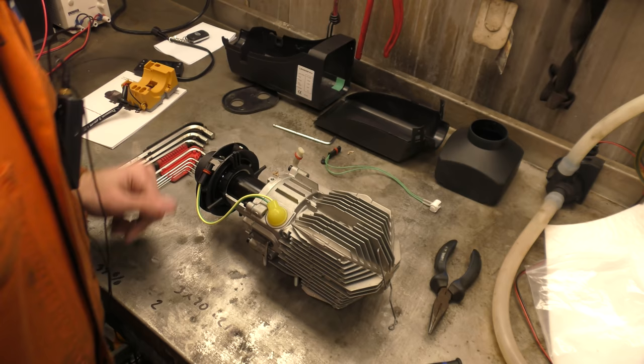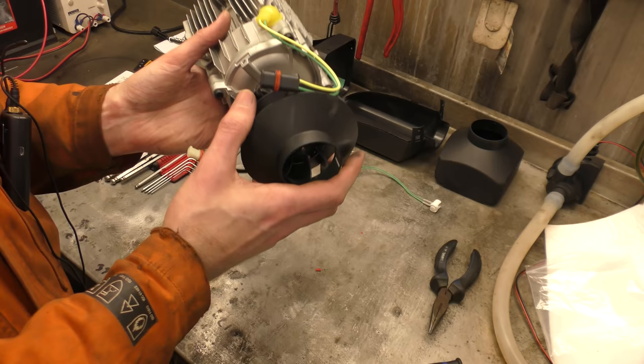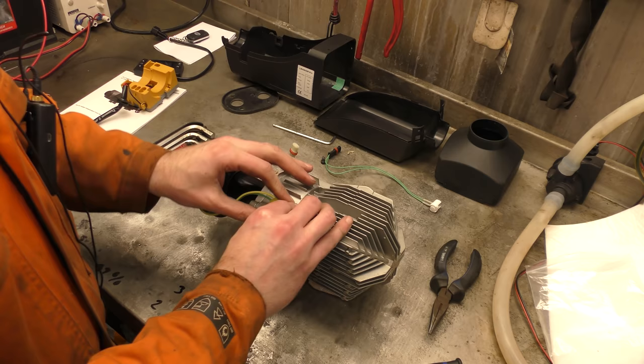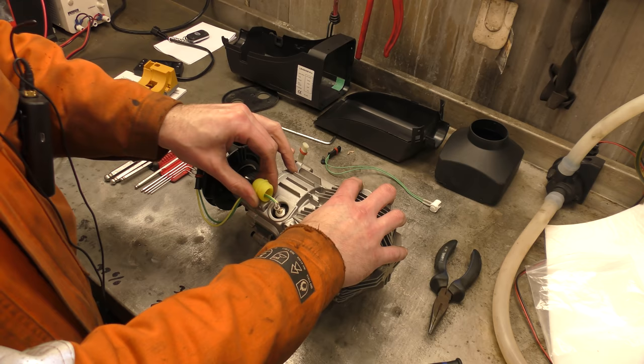We've got numbers on the motor — it just says DC motor, and some numbers. 12 volts, this one is. This is supposed to have a fancy glow plug. So let us go inside and look at the glow plug.